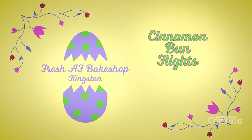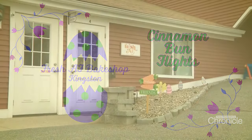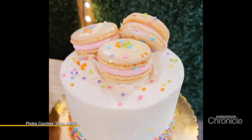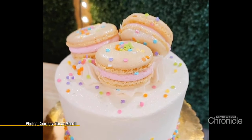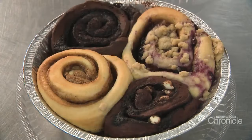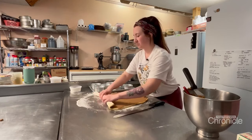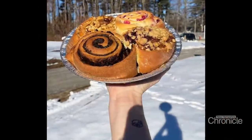Holiday happenings don't get much more fun than the baked goods at Fresh AF Bake Shop. A lot of either the item is familiar or the flavor is familiar — someone might not have had a French macaron before, but they know what funfetti tastes like. Taryn Merrill says she loves her job, and we headed into the kitchen with her to make one of the bakery's sweet staples, perfect for Easter morning.